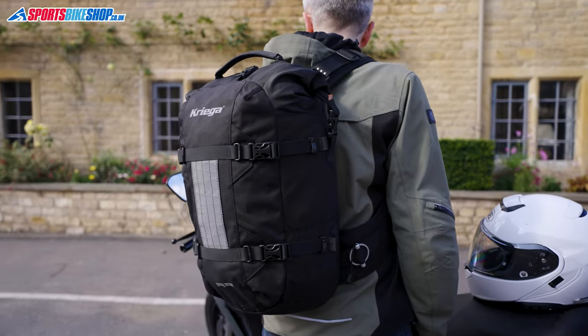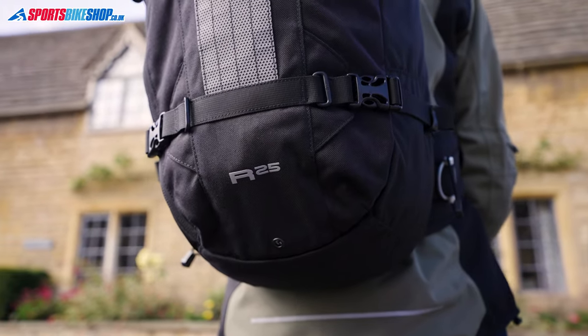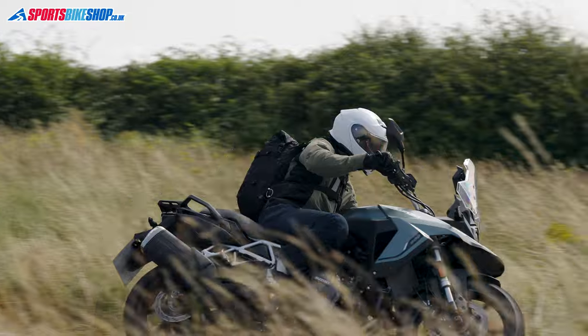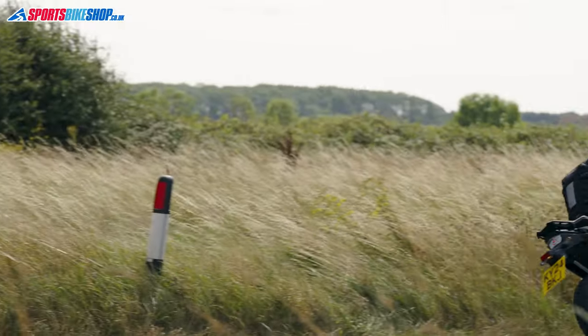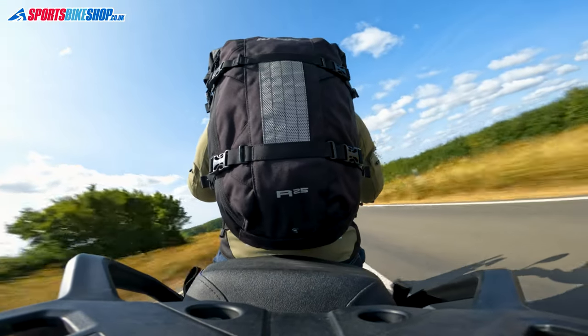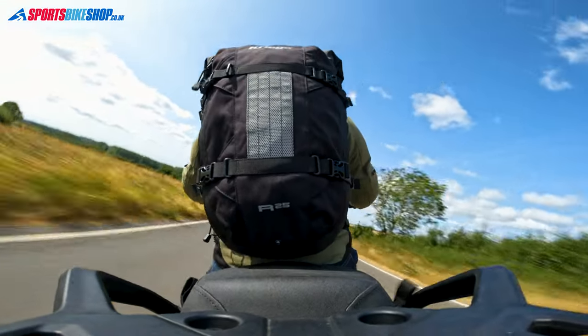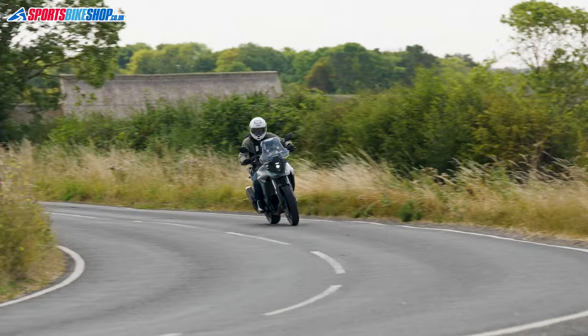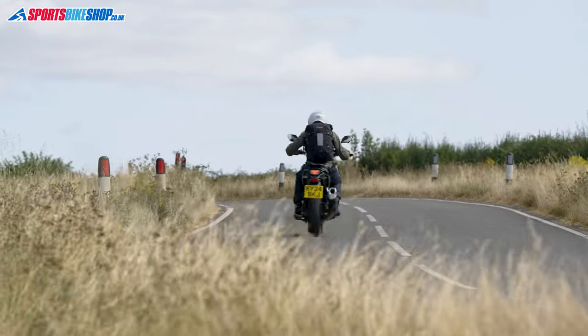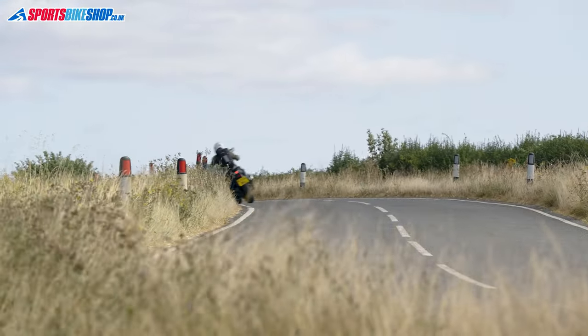The real competition within Kriega's range comes from the R30, which has the same quad lock harness and costs the same money, but is a bigger bag. Not everyone will want a bigger bag, and for those people this new R25 is a good alternative. Kriega say riders with shorter backs will benefit from the R25 over the R30, as it's shorter and less likely to interfere with the base of their lid — and the same applies for sports bike riders in a more crouched riding position.